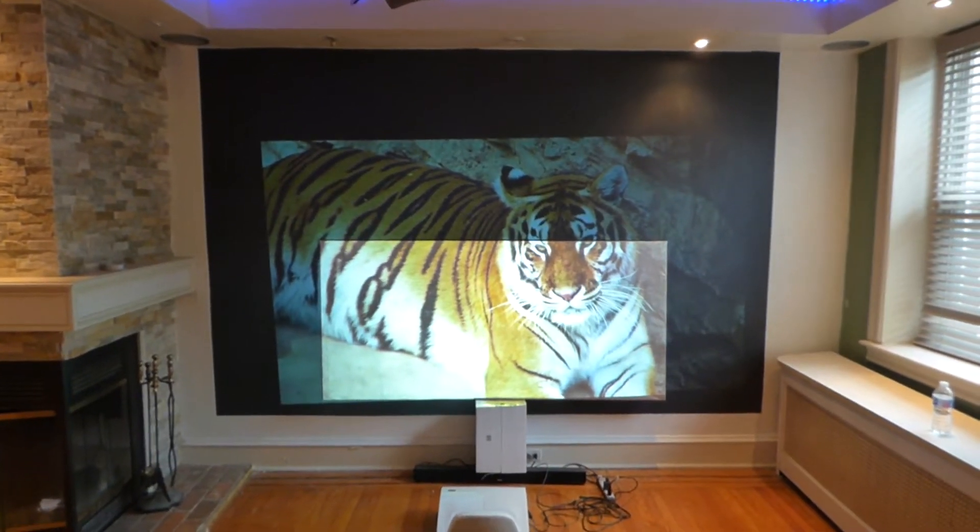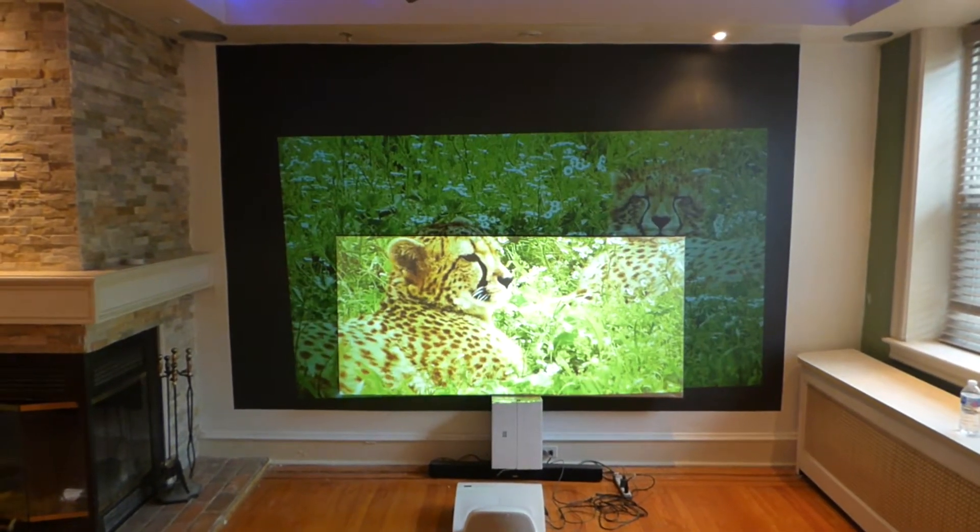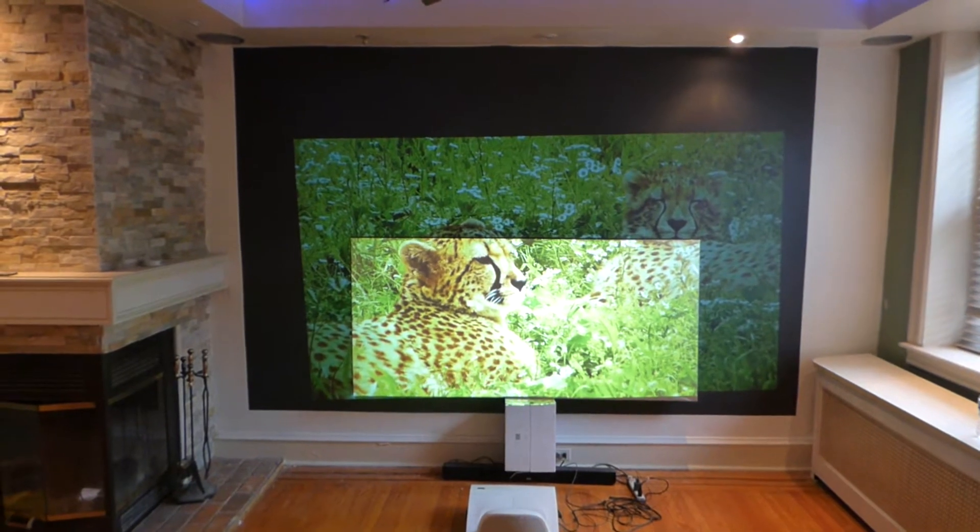How's everybody doing out there? First of all, my name is Kenneth Bird. I am the creator of Crystal Itch Technology Screens using Smart Technology Gain.